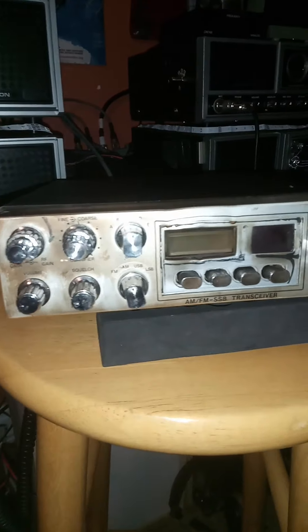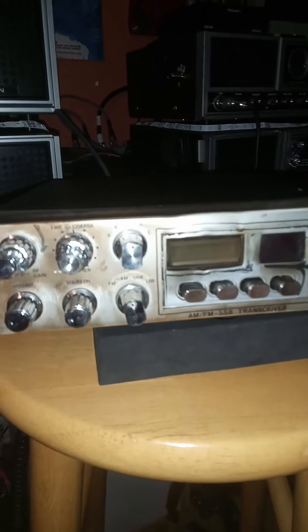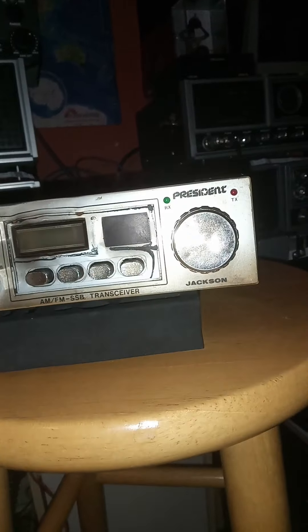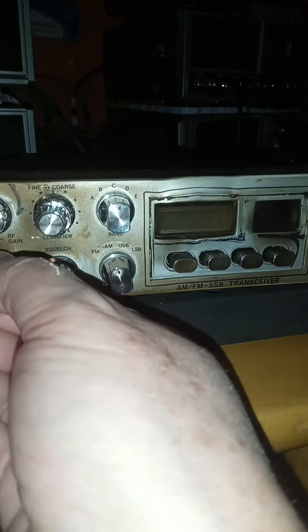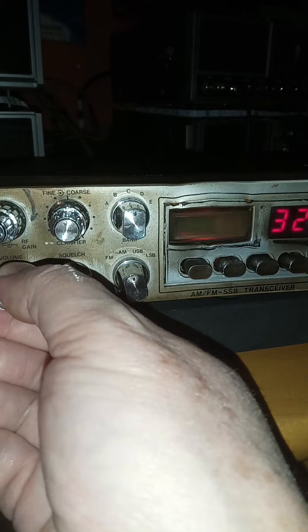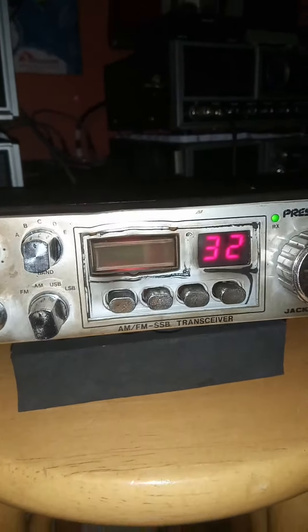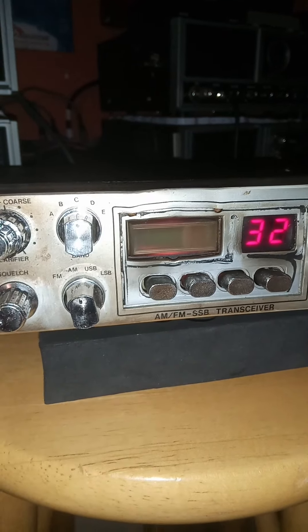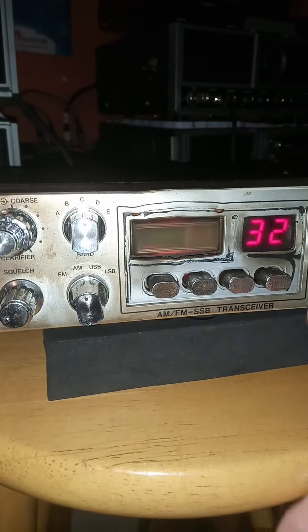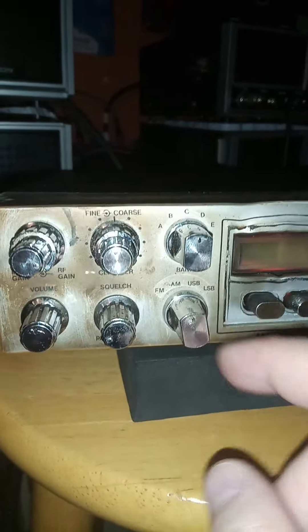Okay, here we go on our little fireman special. Everything does work on the radio — it just does not transmit voice. You get your signal, it's on frequency, your bands work. Here's your noise blanker, which works. You have your Roger beep, but since it's not transmitting you won't hear that. That's your sideband.